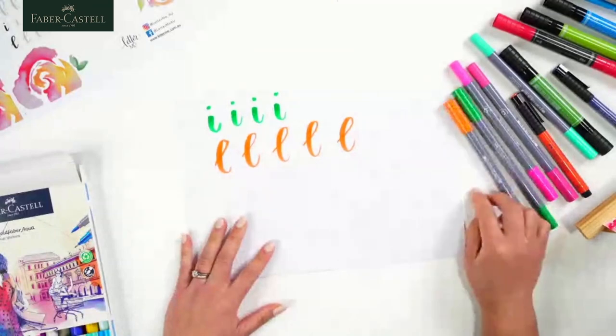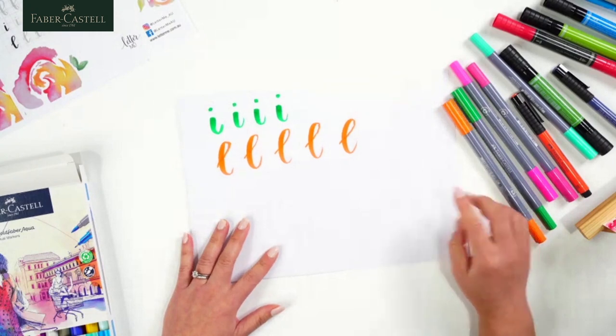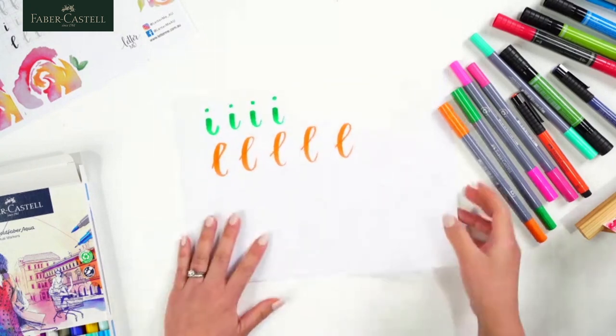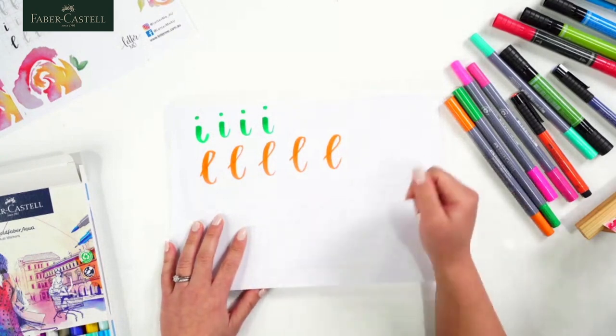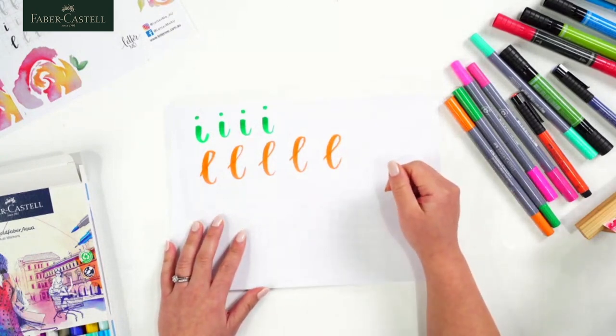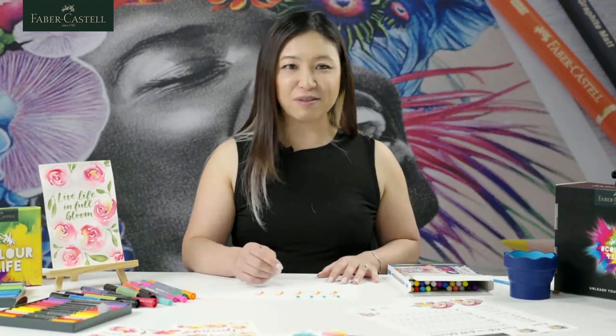Gwen wants to know what's the best paper to practice on. I like to practice just on copy paper — it's nice and affordable, I just pull it out of my printer. So just to recap very quickly, we've done our thick down strokes, our thin up strokes, our underturns, our overturns, and the letters B, E, F, I, and L.